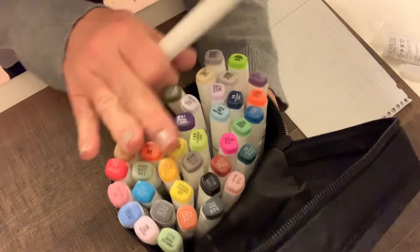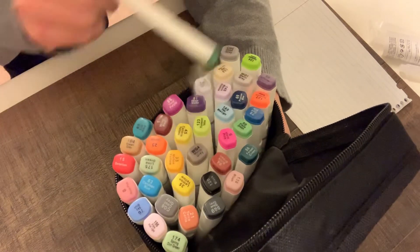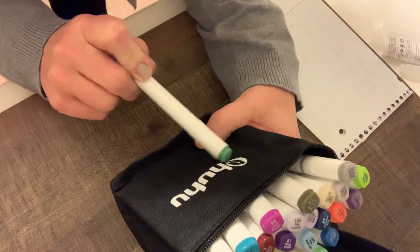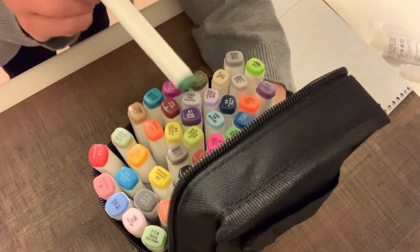This is a set of 40 alcohol markers in pretty much any color you would need to do your coloring. The brand is Ohuhu. I think I paid, I don't know, $45, $50 for these.